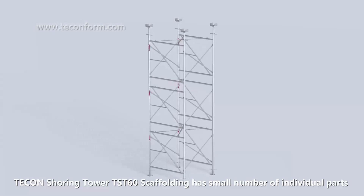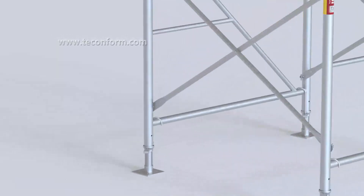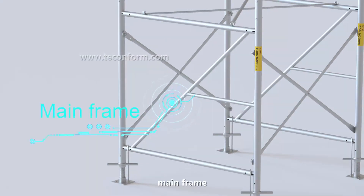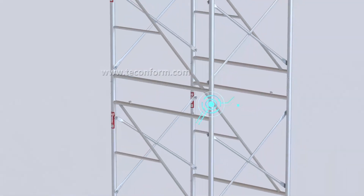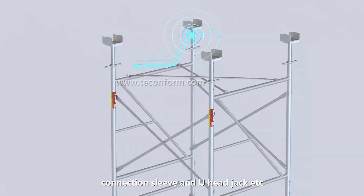Dekang Shoring Tower TST-60 Scaffolding. There is a small number of individual parts, including base jack, mainframe, diagonal brace, connection sleeve, and U-head jack, etc.